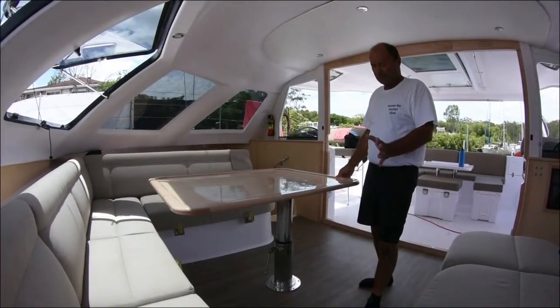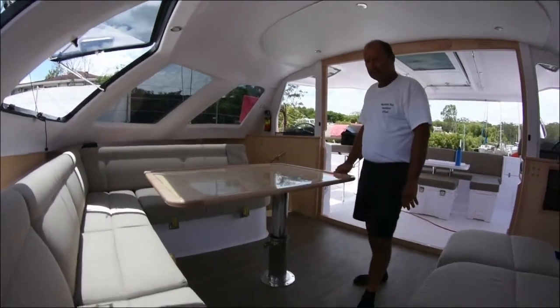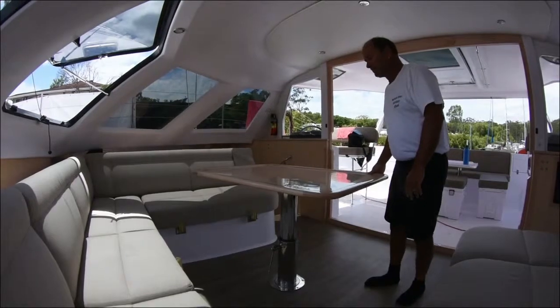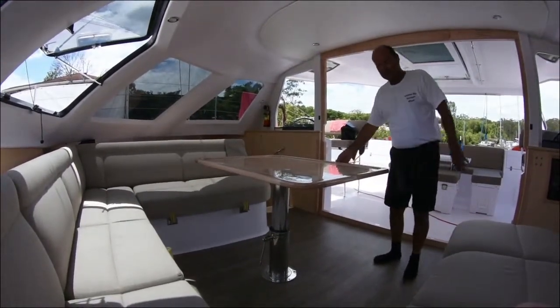This is a salon table and it has a few features. It can be lowered down and used as a bed, and it can be used in many different ways. If you're serving food towards the outside, it can be out here.